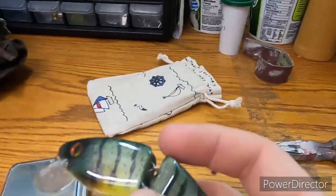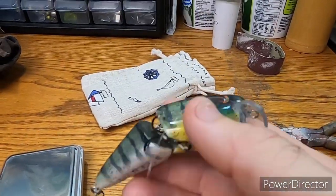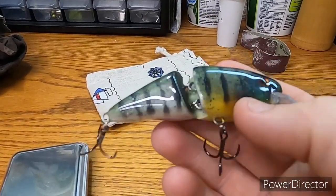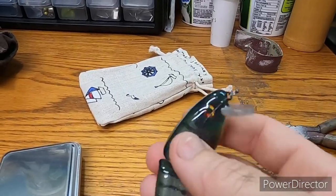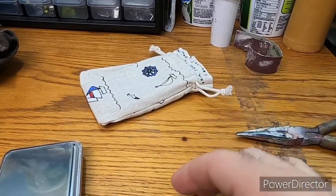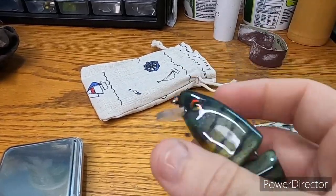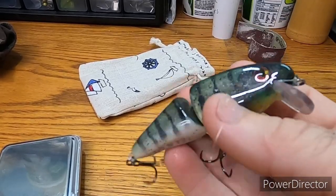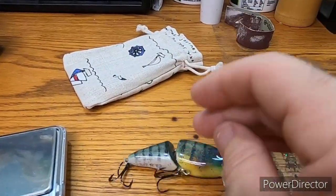Different woods work better than others. Being a slow sinker, I'll retrieve it as soon as it hits the water — depends on where I need it. This bait is really only going to go a couple feet deep, they run real shallow. I've made a couple like this and I can't wait to go fishing with it. Hopefully I'll get a fish next time I go to the river — if I do, I'll post some pictures.